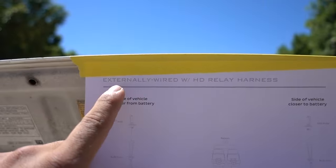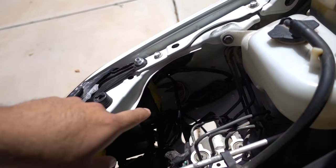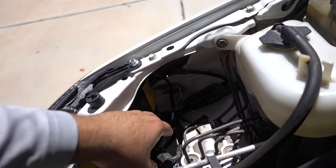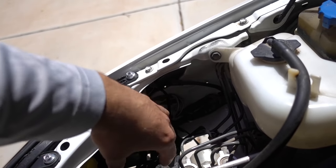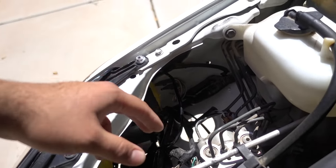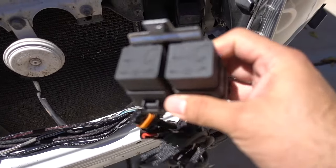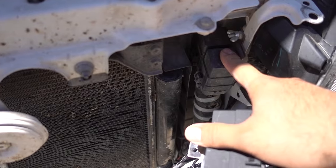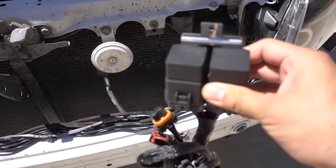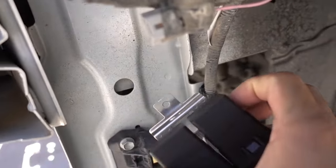The instructions show this means the headlights are externally wired. What externally wired means is: if you can access the bulb from the back without unscrewing anything, they're externally wired. If you have to unscrew a cap to access the bulb, they're internally wired. Since the harness has to be installed facing up, and closest to the battery, I think I'm going to put it right here and screw it on there.